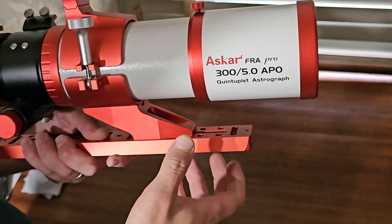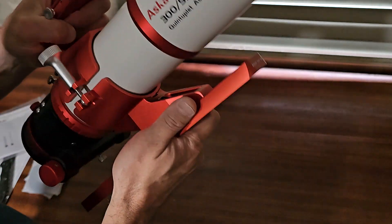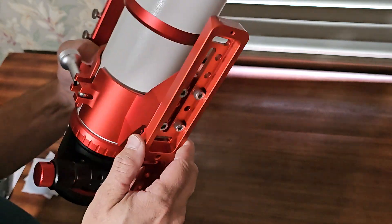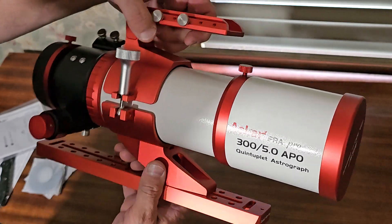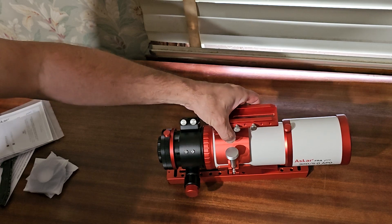These are actually on sale right now at High Point Scientific. It's very well-made with very nice machining. Now I just need to get some clear nights — because obviously when you buy a telescope, it gets cloudy.